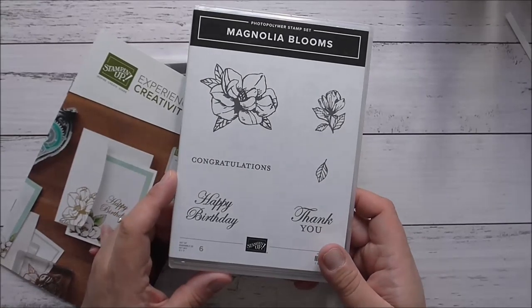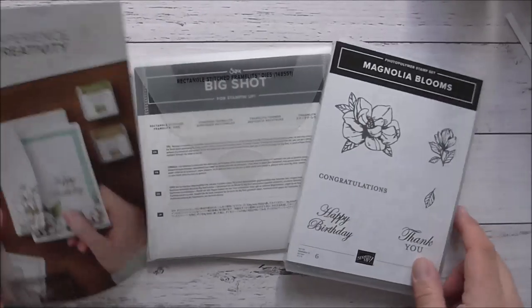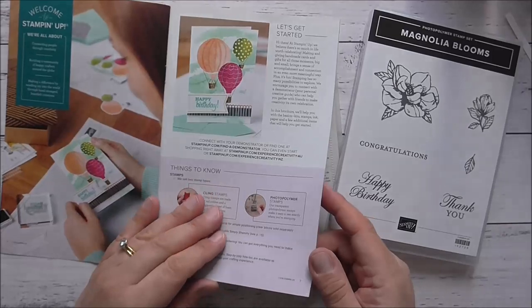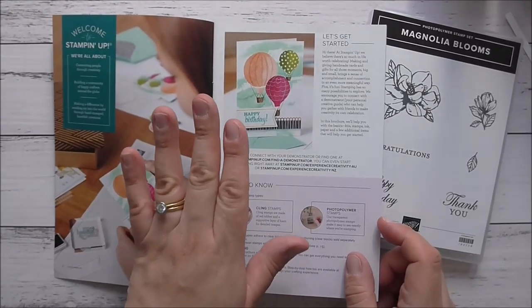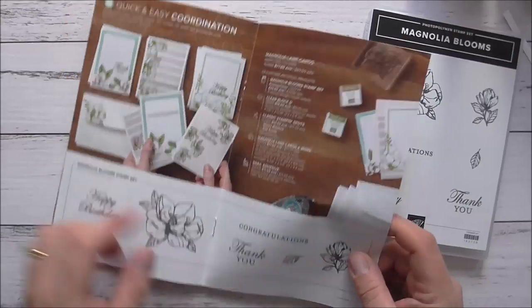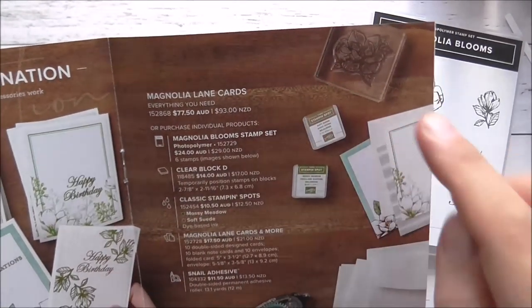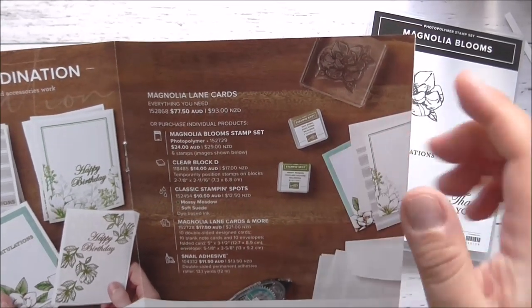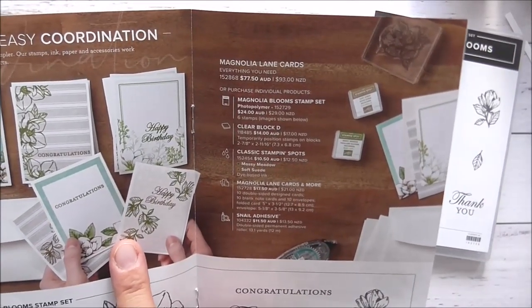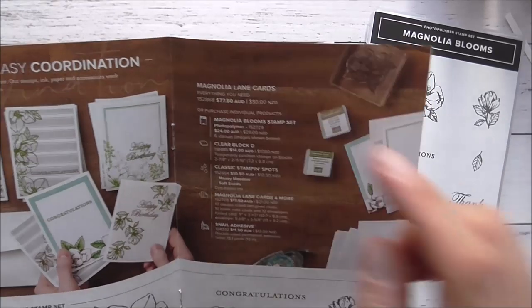This is a beautiful set and I have not taken advantage of it yet. Today I'm going to show you a 3D flower using this stamp set. It comes from the Experience Creativity brochure, aimed at beginner crafters, on pages eight to nine. For $77.50 you get the stamp set, a clear block, two stamping spots in soft suede and mossy meadow, some Magnolia Lane Memories and More card, and the snail adhesive.